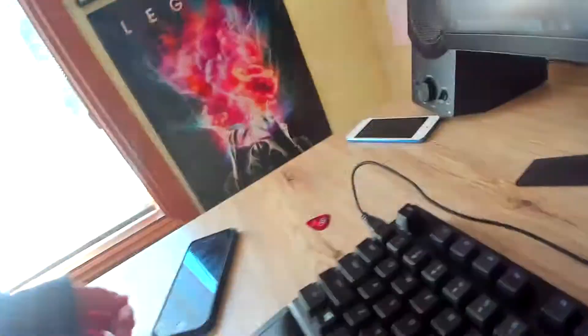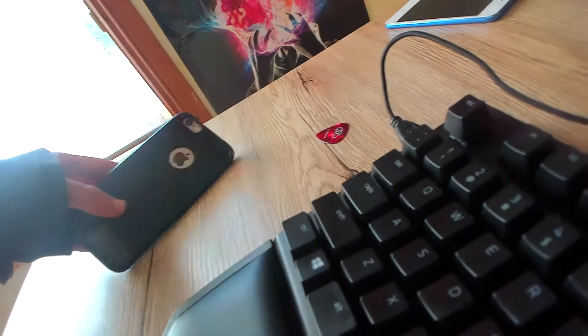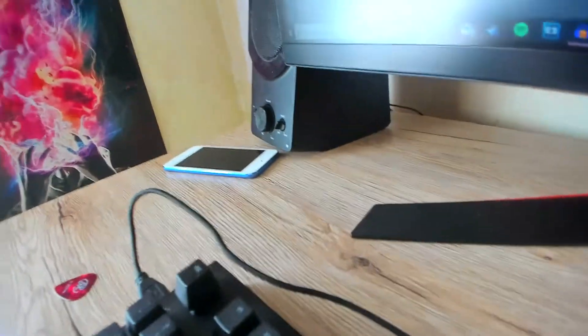So this side of the desk has my iPhone. Yeah, I've got an iPhone now. That's my new one, and that's my old one.